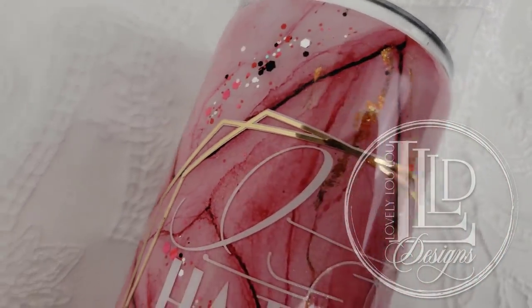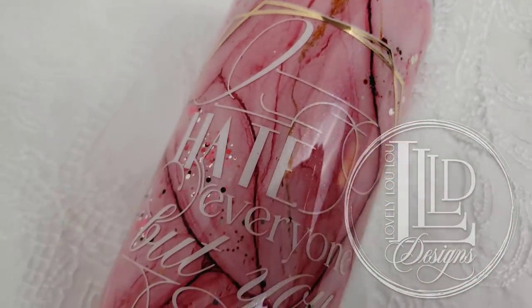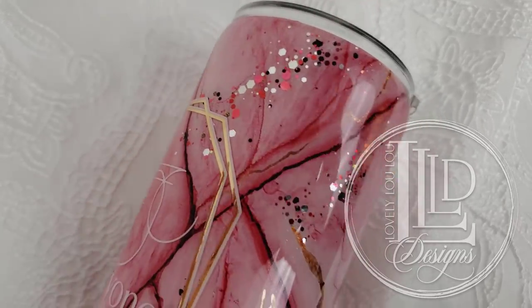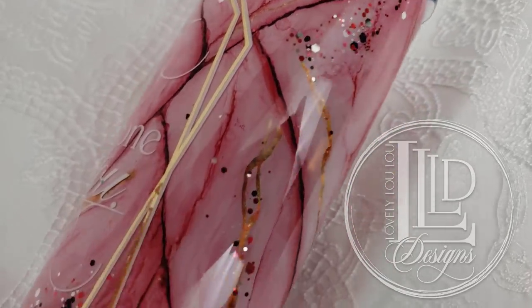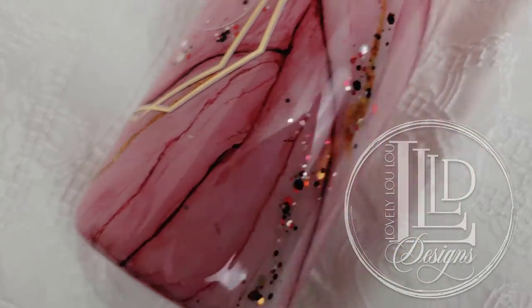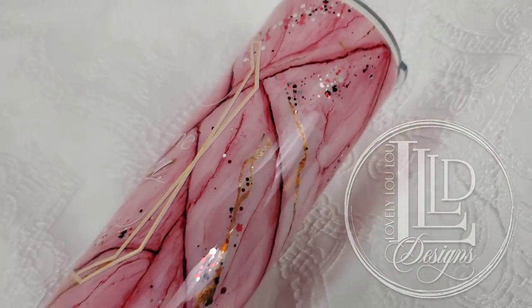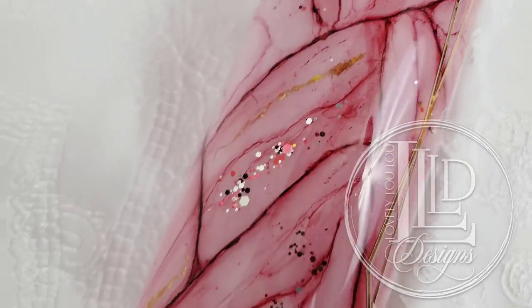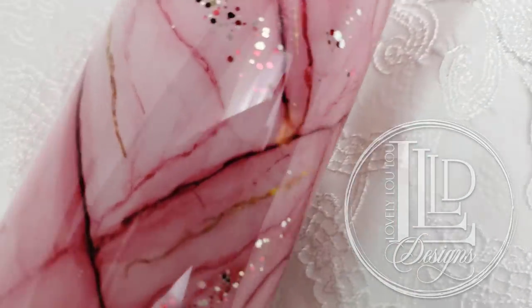Hey lovelies! It's MLP with Lovely Lulu Designs and in this video I will show you how to make this Bleeding Heart Watercolor Alcohol Ink Tumbler. For this project I decided to use the background as my spin on a Valentine's Day tumbler and used the saying 'I hate everyone but you' with an anatomical heart. However, some other ideas that could be really cool for this style would be a medical professional themed tumbler or even a true crime themed tumbler. I will link the materials I used in the description section of this video. With that out of the way, let's get started.